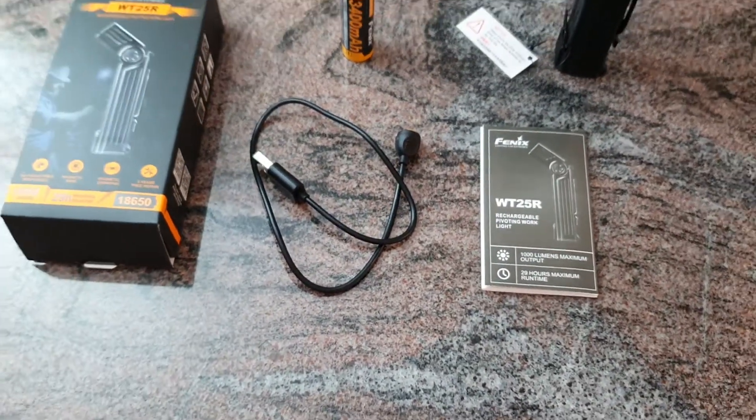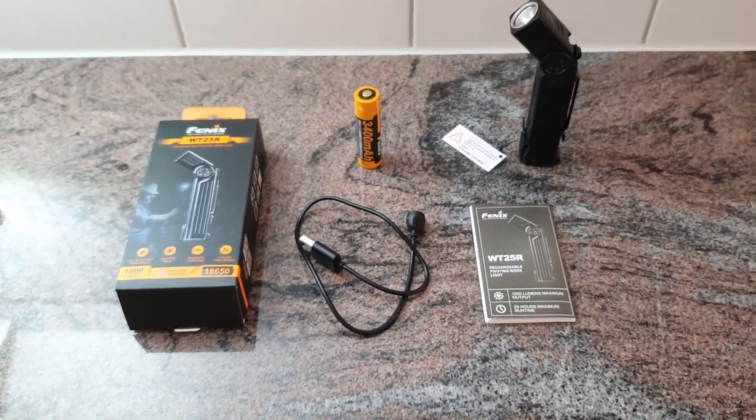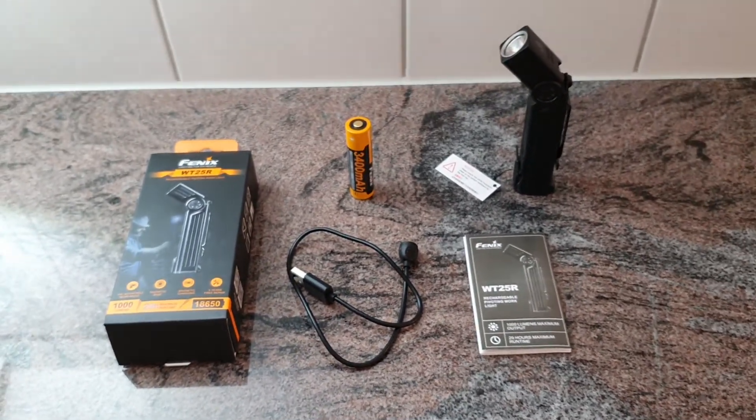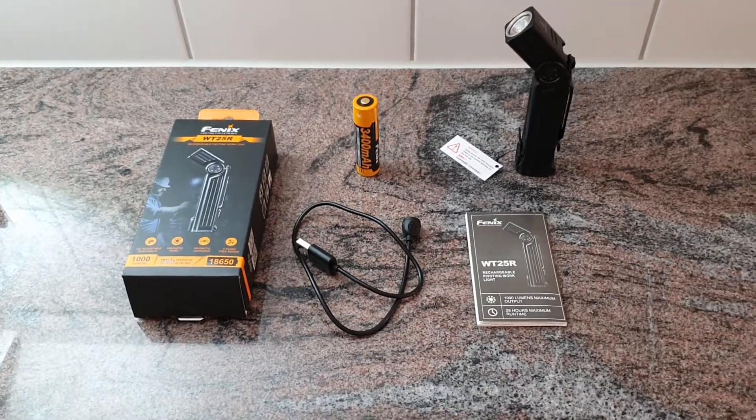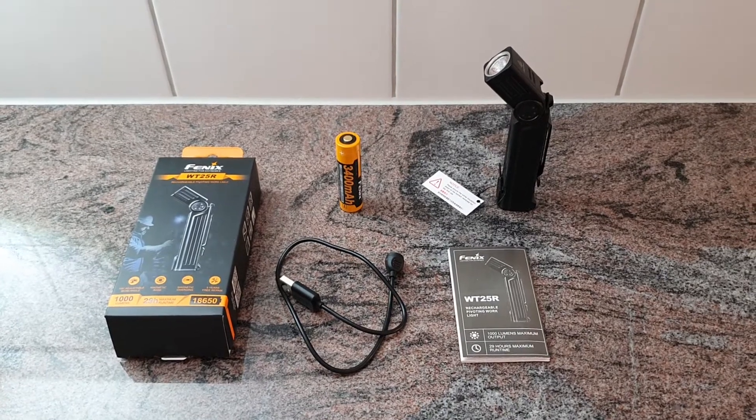This is the Fenix WT25R. If you want to know more about this light, you can check out the online store. Thank you for watching — I'm looking forward to your comments and of course to your order. See you soon in the next video.